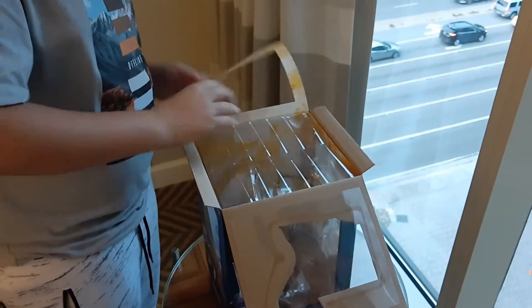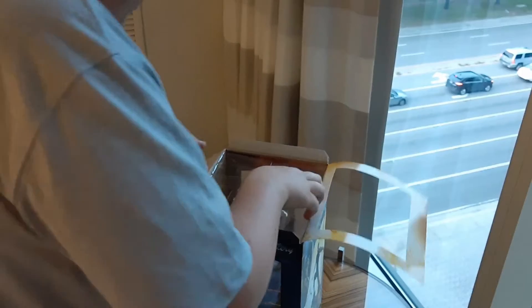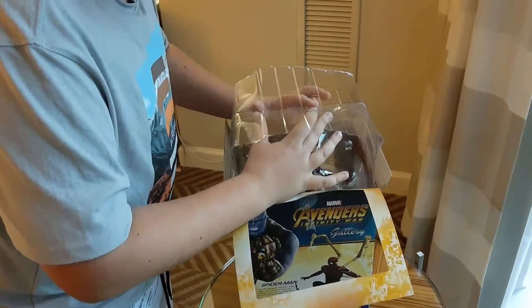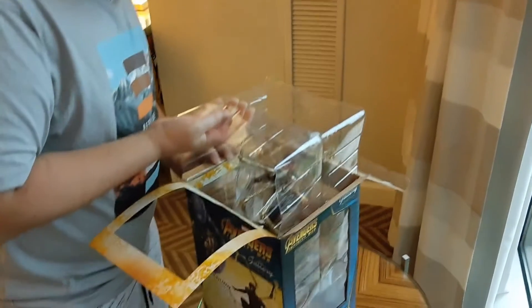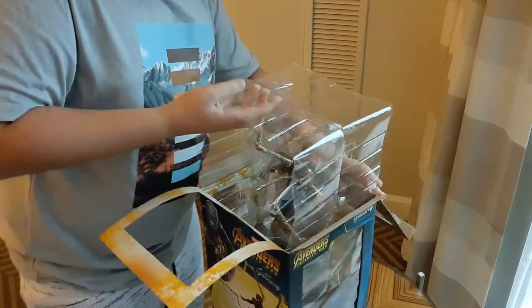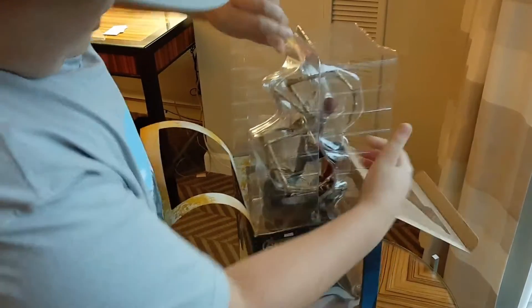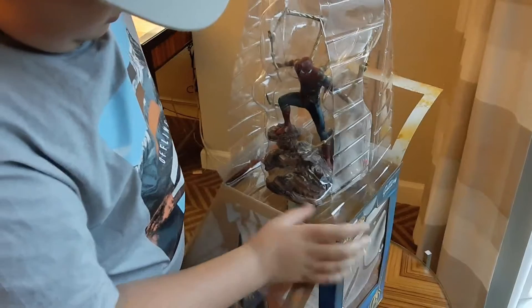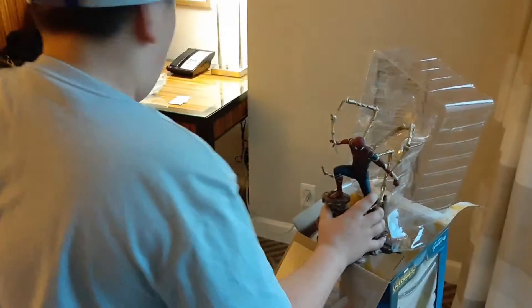I've never opened one of these before, so yeah. It's kind of hard to get out guys. Alright guys, here it is — Iron Spider.